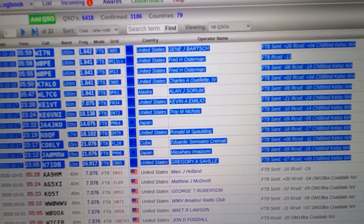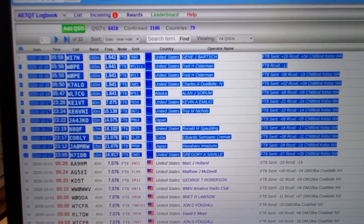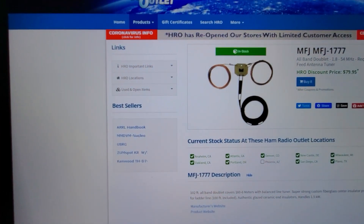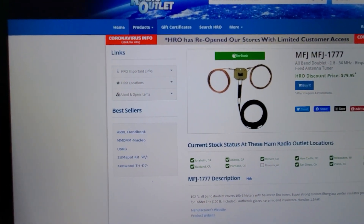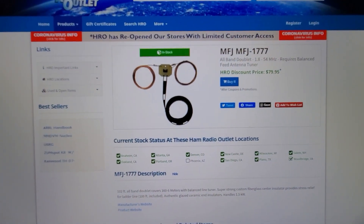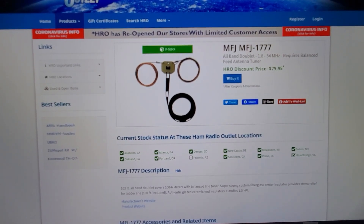So far I'm pretty happy with it. The center of this fantastic dipole is about 80 feet in the air, so it does very, very well. Anyways, have a good day, catch you later. AE7QT, bye.